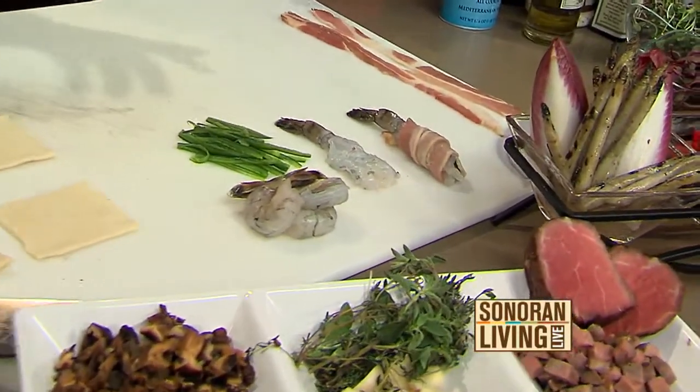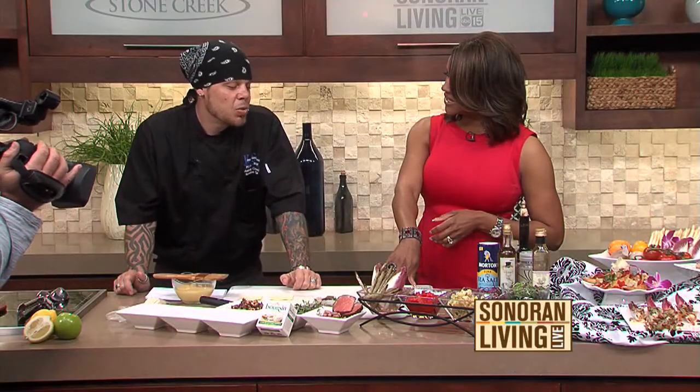Another one is the chicken wellingtons and little mini steak wellingtons that we all saw a million times. How many minutes should we put this in the oven? Put it in at 350 for about 12 to 14 minutes.